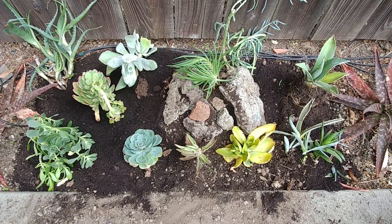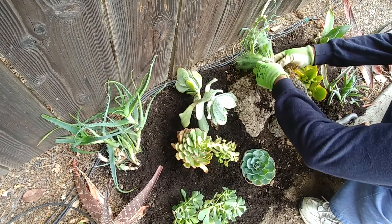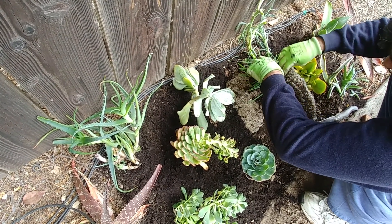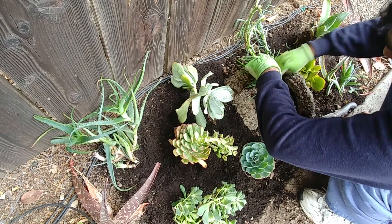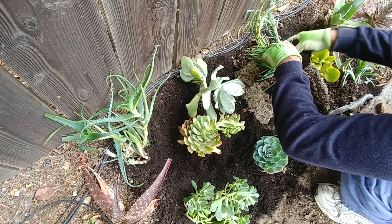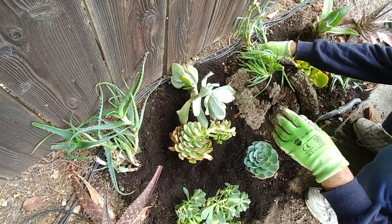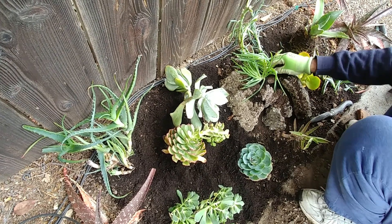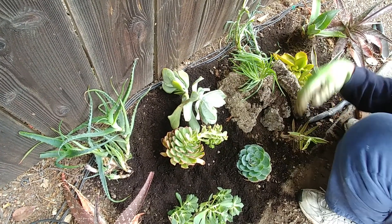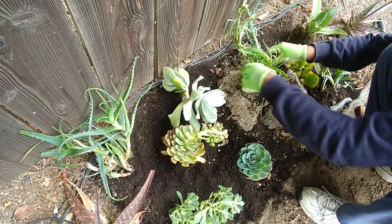Succulents are really hardy plants — whether they get good soil or not, they just grow happily. They don't need much water either. The only thing is they need a lot of sun, so you have to choose an area in your garden where there is a lot of sun — like three to four hours of sun. We can put some pebbles and stones around them too.